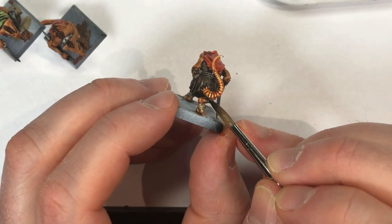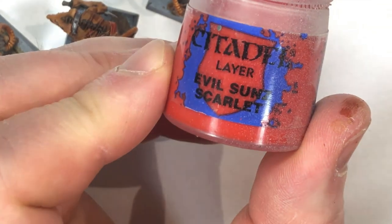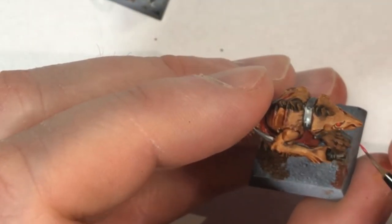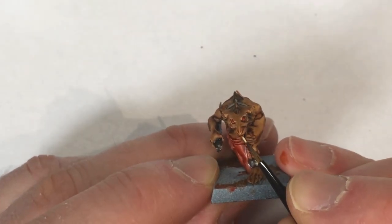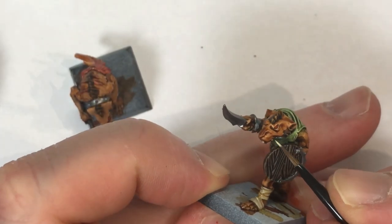Here I took the brown-black mix and I'm just applying it anywhere that I've kind of missed a spot. For the eyes I take Evil Sun Scarlet — I want it to be a fairly bright red — and I just carefully dot it in. You don't even need to do pupils or anything. Now with Ushabti Bone, we're going to take another small brush and just paint in the two front fangs and any teeth along the sides. Very simple.